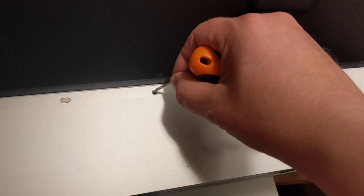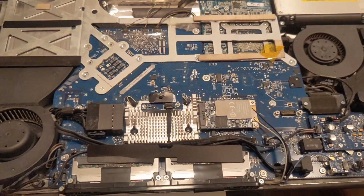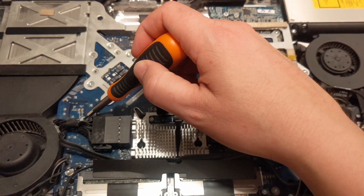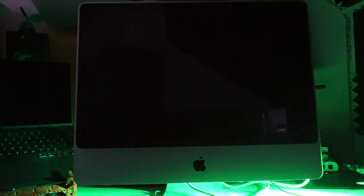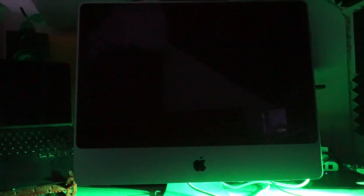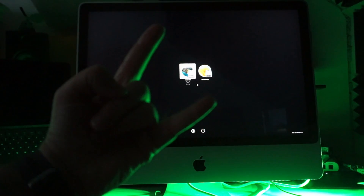Tried to assemble again but failed to get the bezel on because apparently these two screws go somewhere else and the one from the bezel should go through. After I fixed that, all went on again fine and we got to test our fully assembled system again. It works!